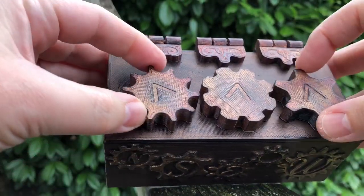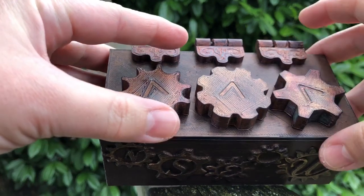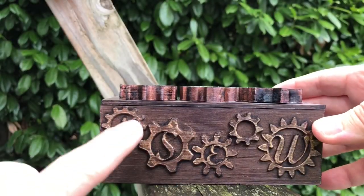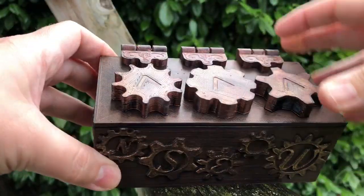You can set the code here to be whatever you want — you do that when you glue it. We've set this to be 'eat soggy waffles,' a play on 'never eat soggy waffles' from Northeast, Southwest.